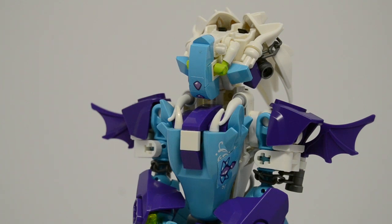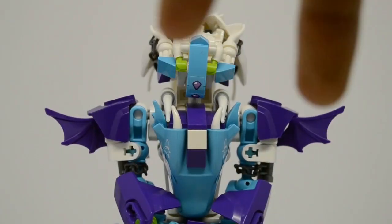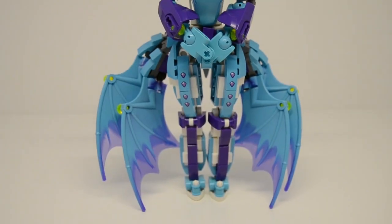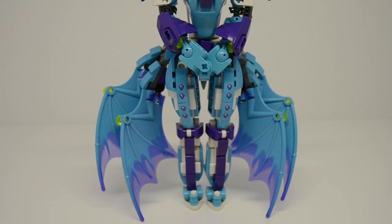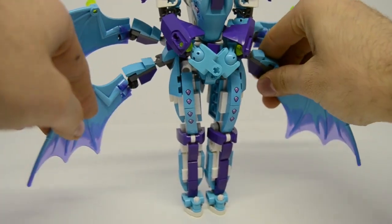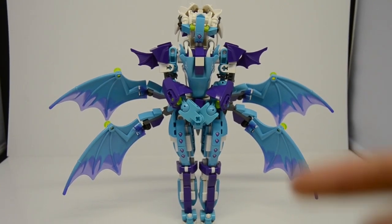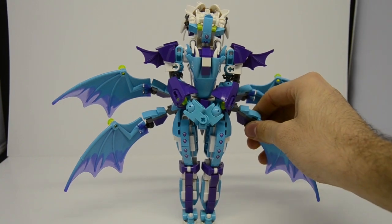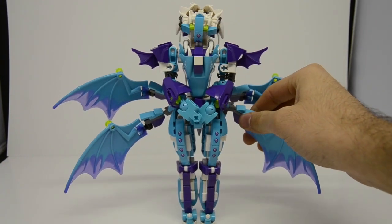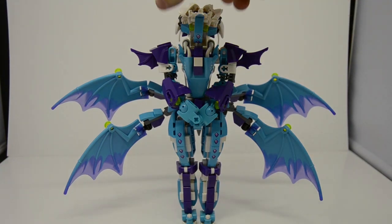I've always wanted to make a MOC with butt wings, and I feel like the butt wings are one of the best parts about this MOC - not those wings, but these wings here. I'm going to keep them folded down for the majority of the review because it helps her stand up, but these wings are totally posable. They're operated on Mixel joints, so you can have them kind of spread out like this, and that looks totally cool. I love the way that looks, especially with the trans purple on the ends.